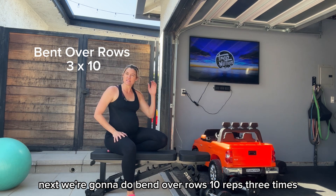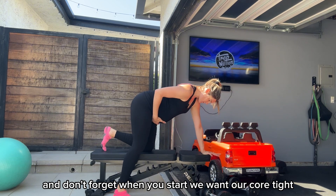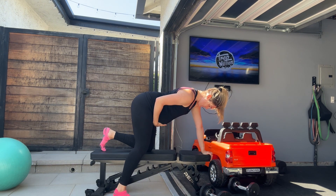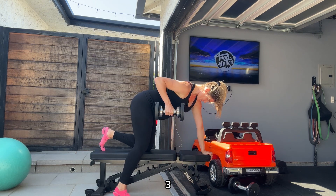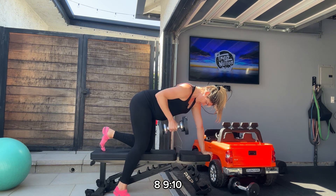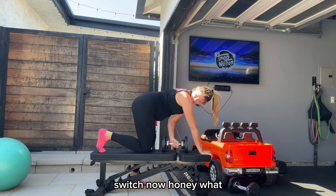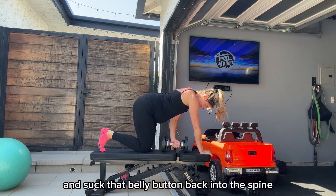Next we're going to do bent over rows, ten reps, three times. Don't forget when you start, you want your core tight — exhale, stick out your belly, and then when we inhale, we bring our belly button back to our spine and tighten everything, hug that baby. Suck it in like that, and then you just go right into it. One, two, three, four, five, six, seven, eight, nine, ten. Switch now.